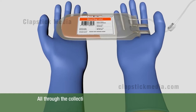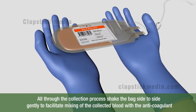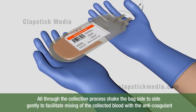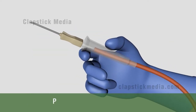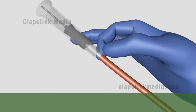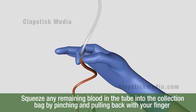It's important to note: all through the collection process, shake the bag side to side gently to facilitate mixing of the collected blood with the anticoagulant. Once the collection is complete, immediately pull the needle cover over the needle. Squeeze any remaining blood in the tube into the collection bag by pinching and pulling back with your fingers.